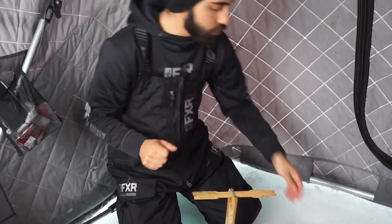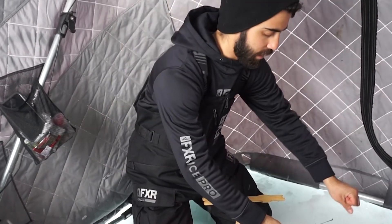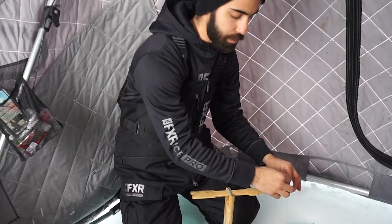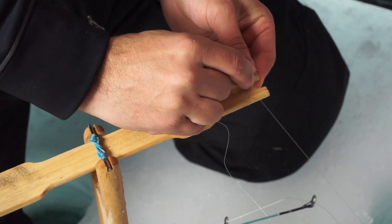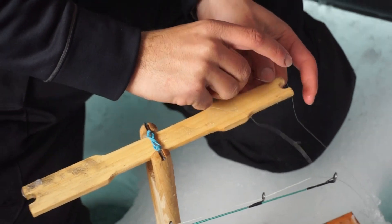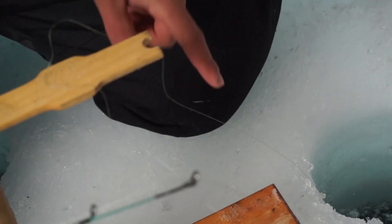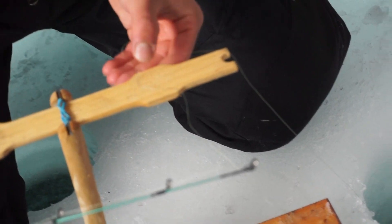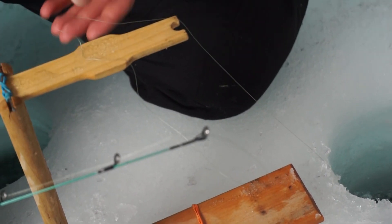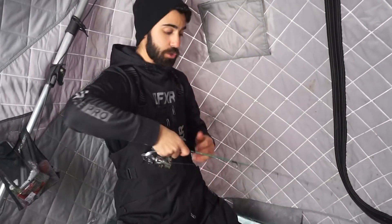Once the spreader hits the floor, reel up your line just so it gets a little bit tight. Make sure you're not lifting the spreader off the floor. Use that cut you made — slide your line into that crack at the tip of the teeter-totter, get a good nudge in there. If there's too much slack, just hold the teeter-totter and slide it back so it gets a little tight. The minute a fish grabs that line and lifts up, you'll see the tip-up rise, grab your rod, and set the hook.